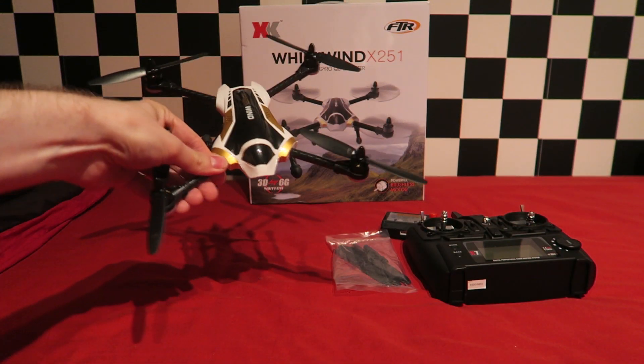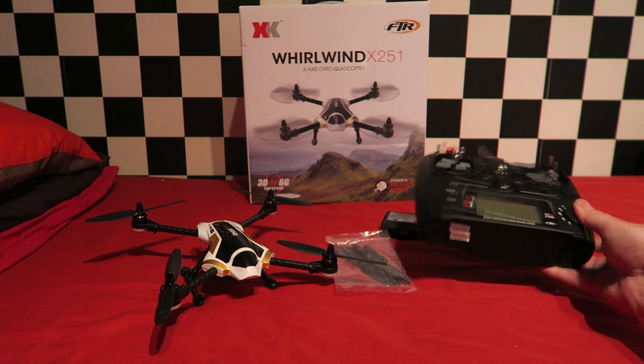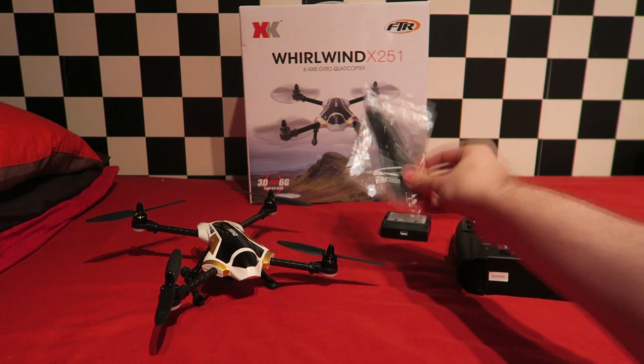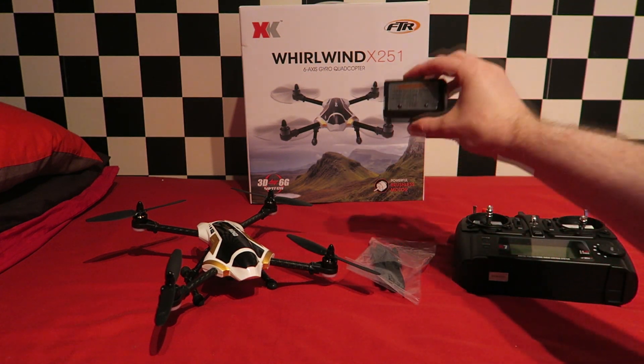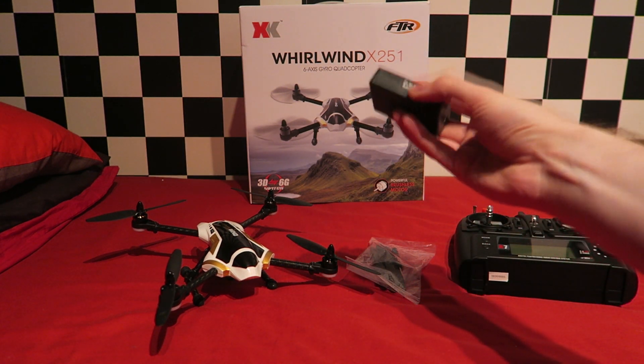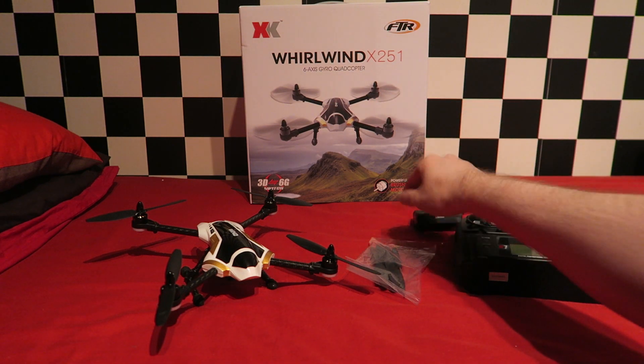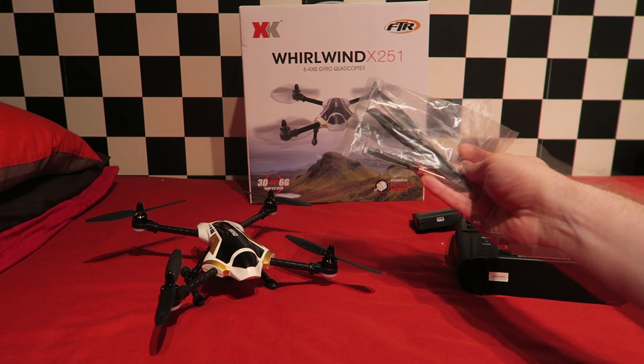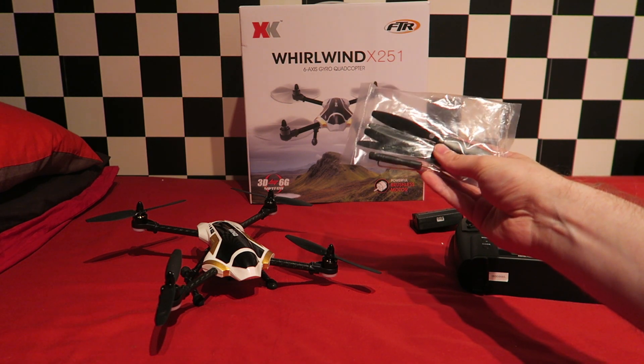We have the X7 transmitter which is using the Futaba fast protocol. There are four spare blades and we have the charger, which as mentioned uses the balance plug to charge. We are also given a 1.5 millimeter hex wrench to remove the propellers and a screwdriver for maintenance.